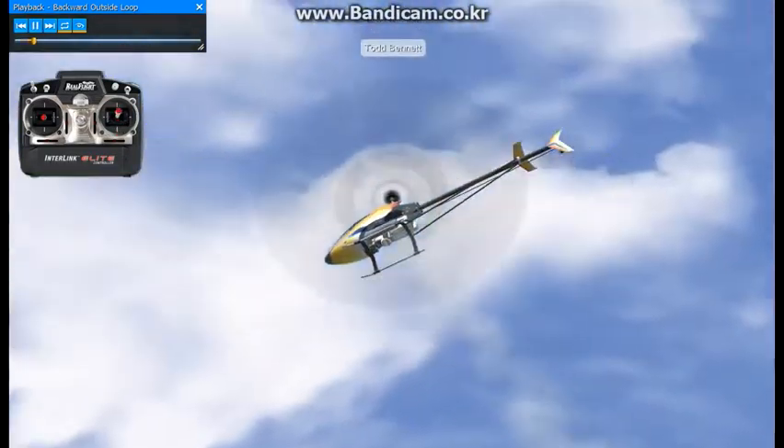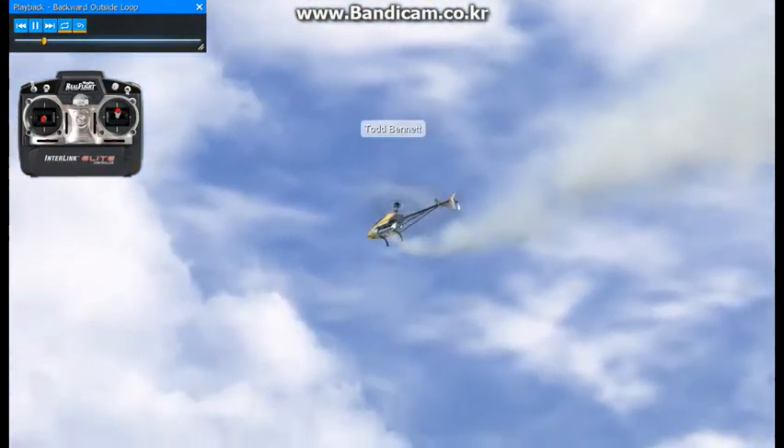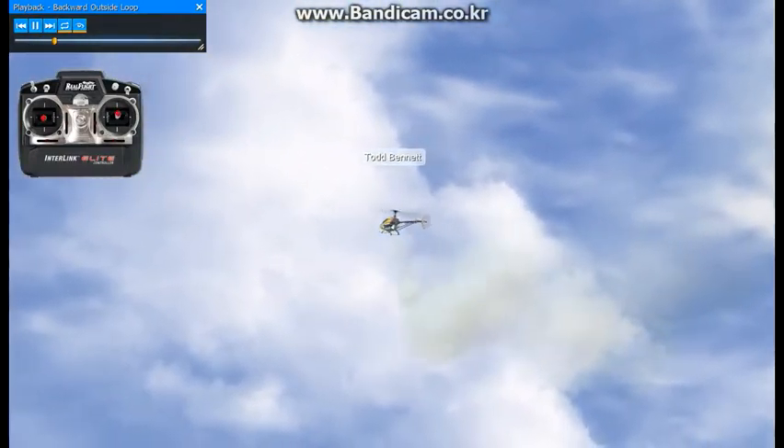This next maneuver we're going to practice is a backward loop. I do a couple of these here, kind of similar to the forward loop.